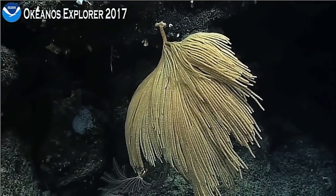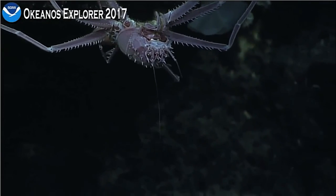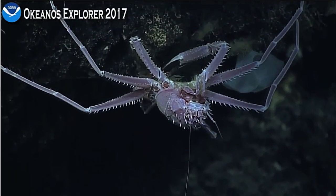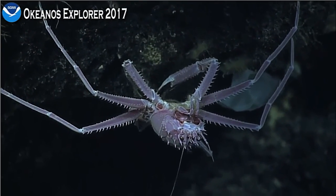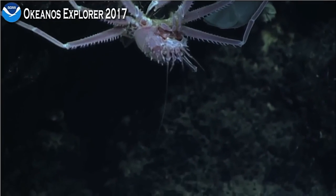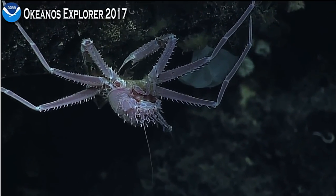Is there a squat lobster in the upper right-hand corner with something in its claws? I think it's feeding. It's not feeding — it's positioning, adjusting its object in its posterior appendages. It's an anemone. Maybe pruning its camouflage? This looks like one of those homolid crabs we've been seeing throughout the expedition. It has what looks like an anemone in its posterior appendages and then its chelipeds, or front arms.